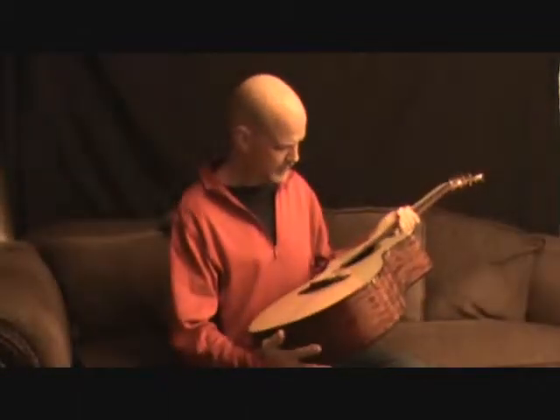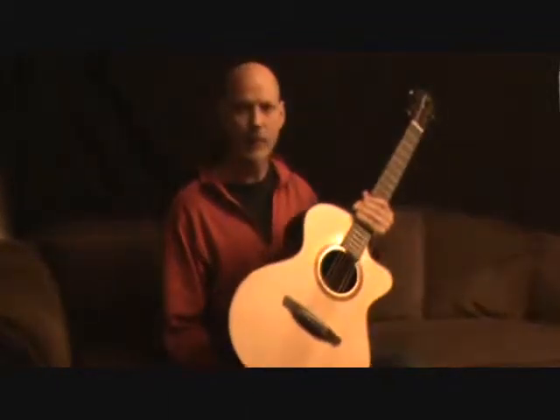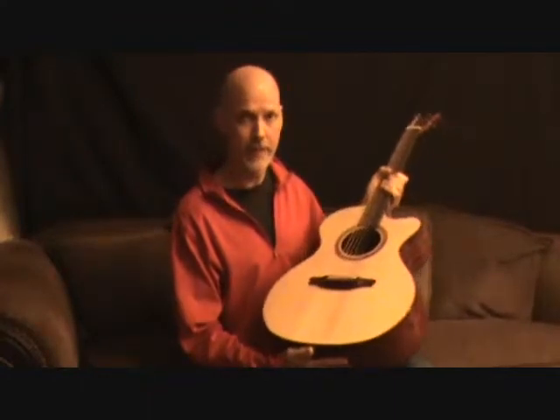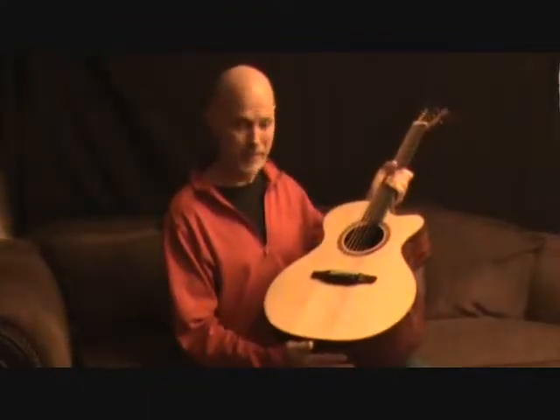Hello. This is guitar number 559. I've just finished making it. It's a Catalina Roy Owl. It has a 120-year-old Sitka spruce top from Alaska. It was originally a salmon crate, and it's kind of a long, interesting story how this turned into a guitar top.